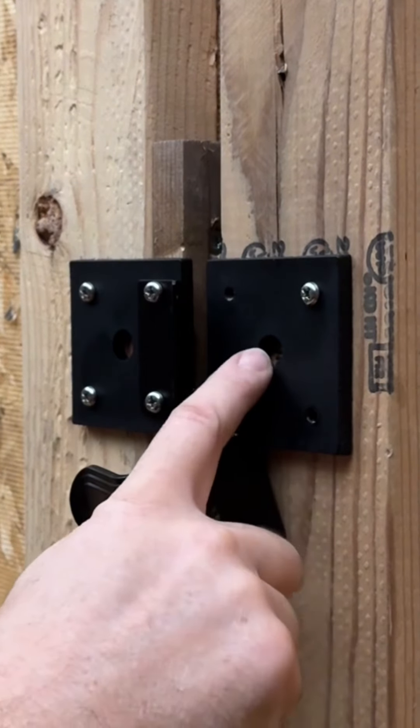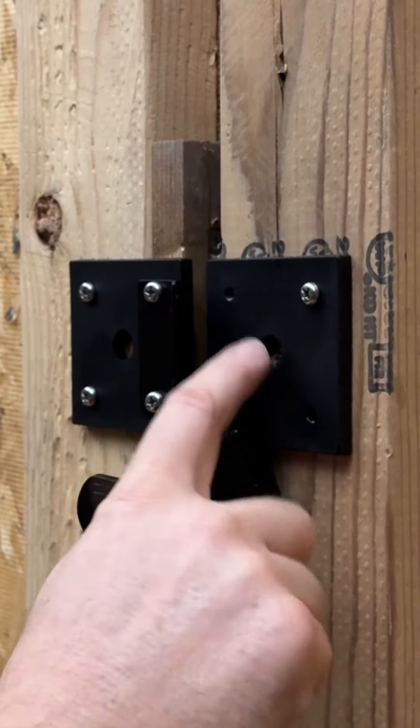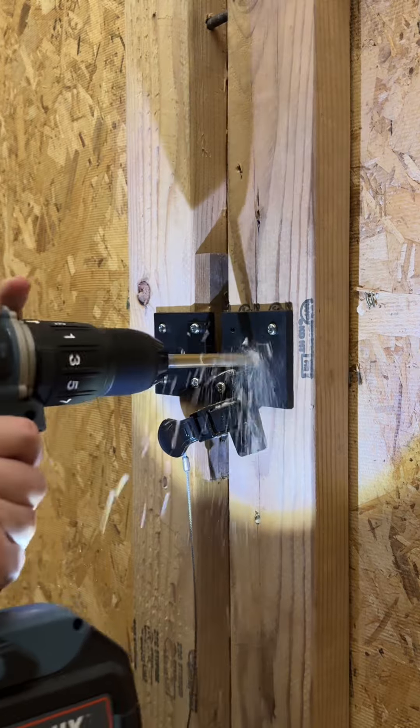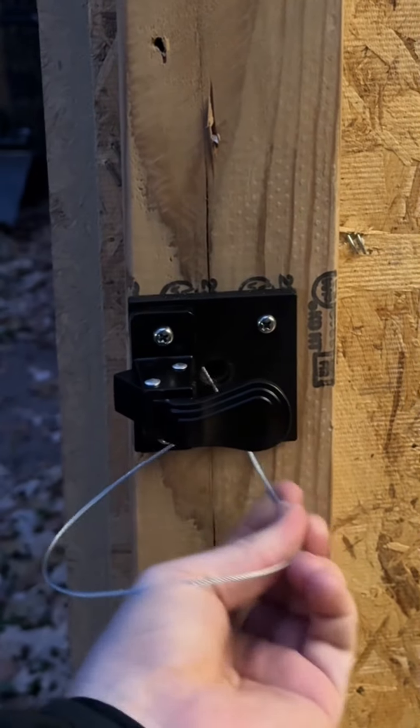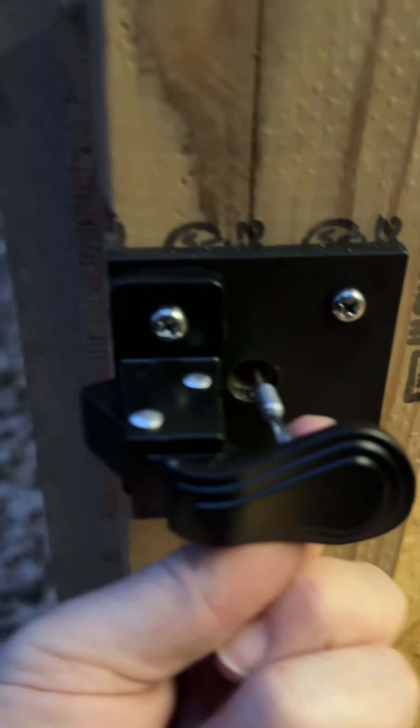Now we've got to drill a 3-1/8 inch hole right through the center of that square plastic bracket on the right side. We got it all the way through.